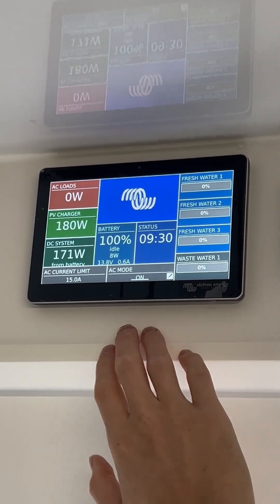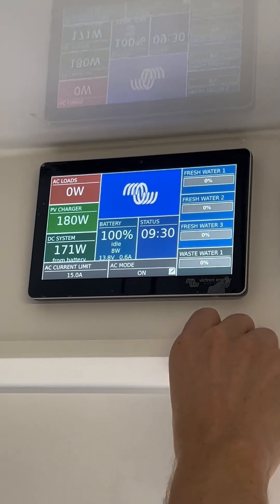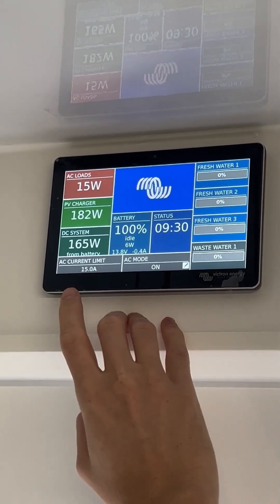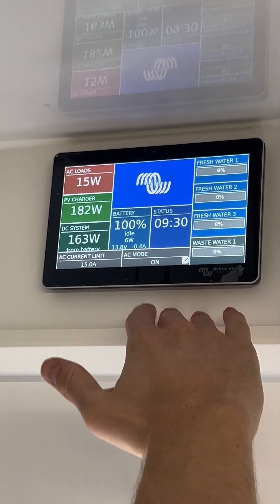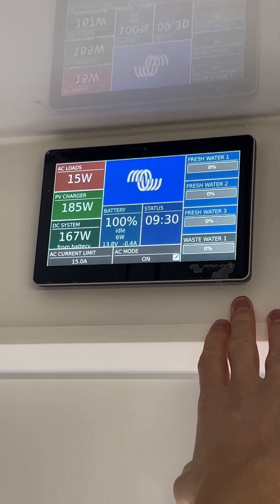You can leave it in on mode, and it'll automatically do everything you want it to do. Here we have the AC current limit, which is currently set to 15 amps. That's setting the limit of how much the inverter charger will pull from an AC source that it's plugged into, be it a generator or a plug at a caravan park.